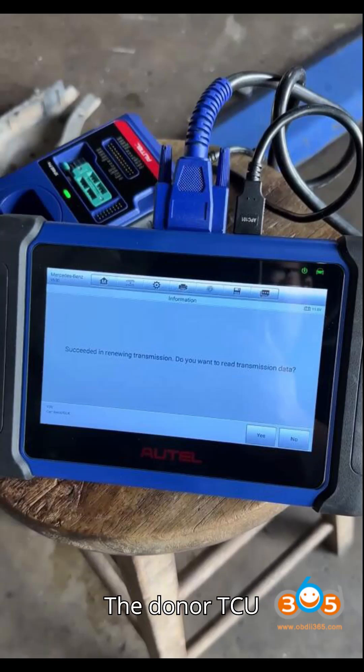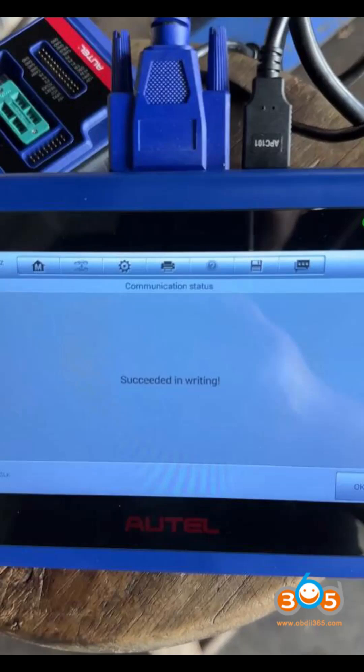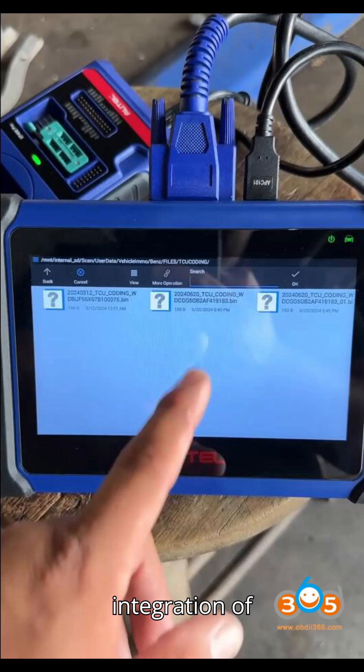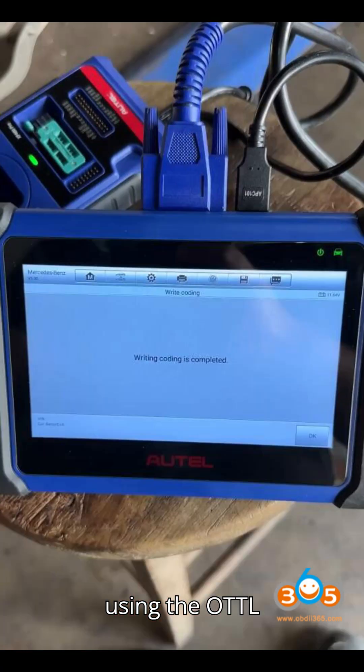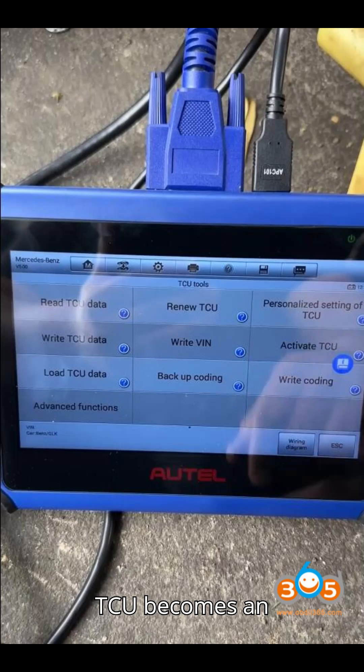Conclusion: The donor TCU is now cloned with the original TCU data, including VIN encoding, and is fully operational. This process ensures seamless integration of the replacement transmission into the vehicle. By using the Auto IM 508/IM 608 and Godiag GT 107 adapter, cloning and renewing the TCU becomes an efficient and straightforward task.